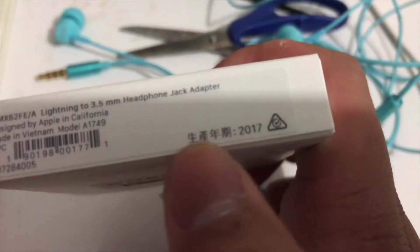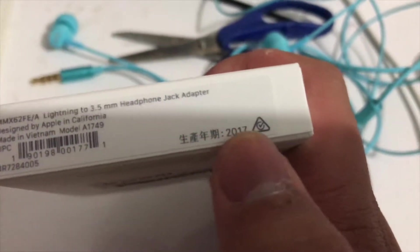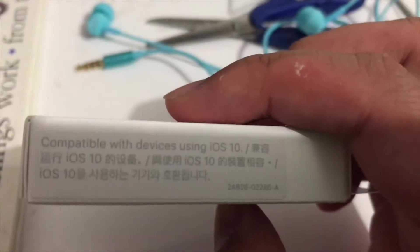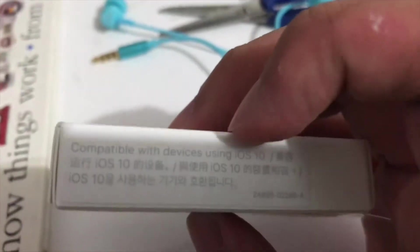Below is a barcode. The other text looks like gibberish — more like Chinese. 2017. Next, on the right: compatible with devices using RS-10.